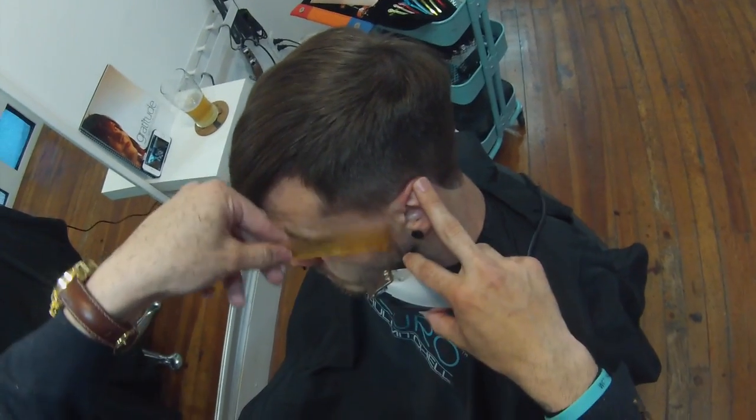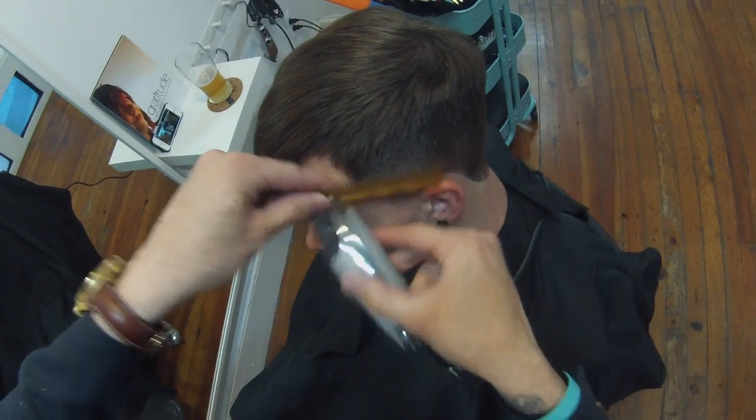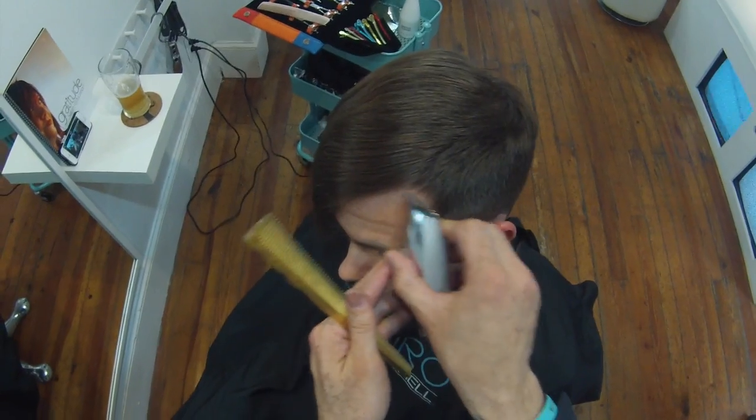That 234 comb really gets tight in there — I really like it for its ability to flex and get tight to the head. Now I'm just going to round off that corner.